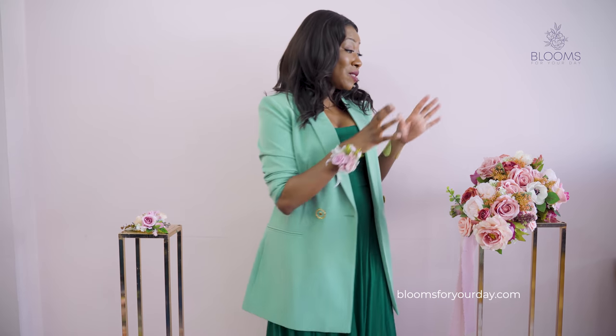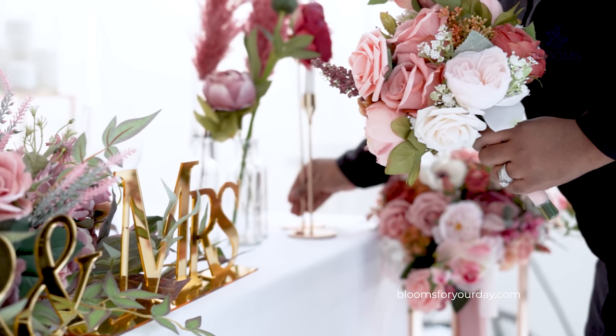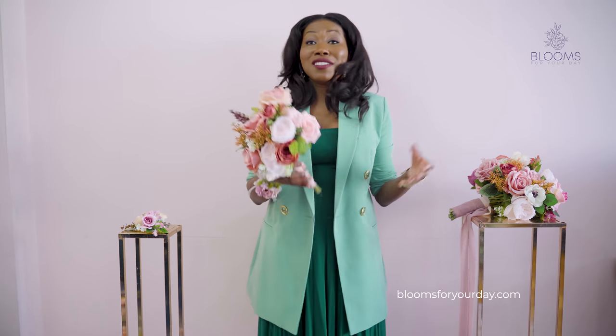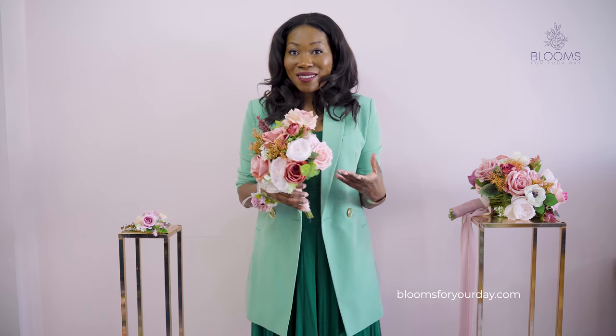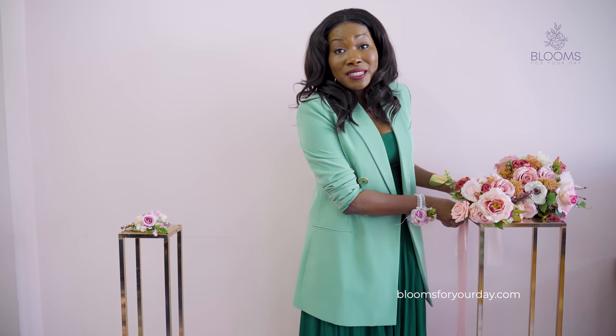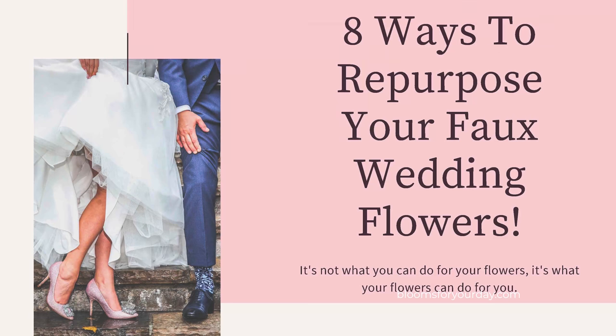So there are your bridal party flowers — super easy, super convenient, just buy and use. You can even gift these flowers to your bridesmaids as a keepsake. When they're done they can unwrap the stems and pop them in a vase as a home arrangement. Also, on our website we have a free PDF download — sign up for our newsletter — it has eight ways to repurpose your faux flowers after the wedding.